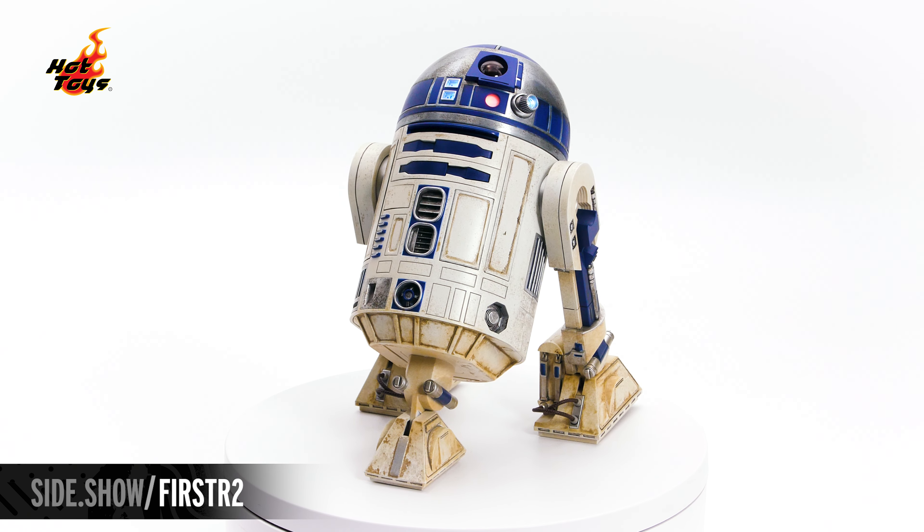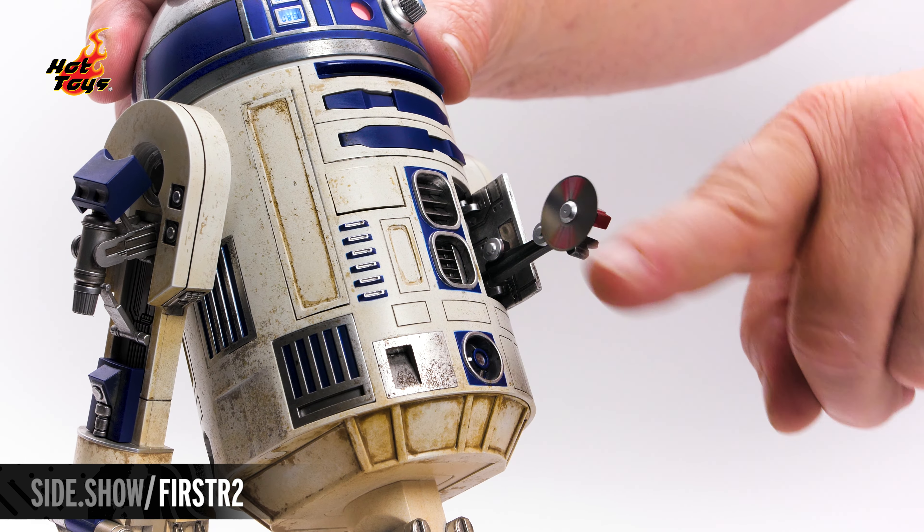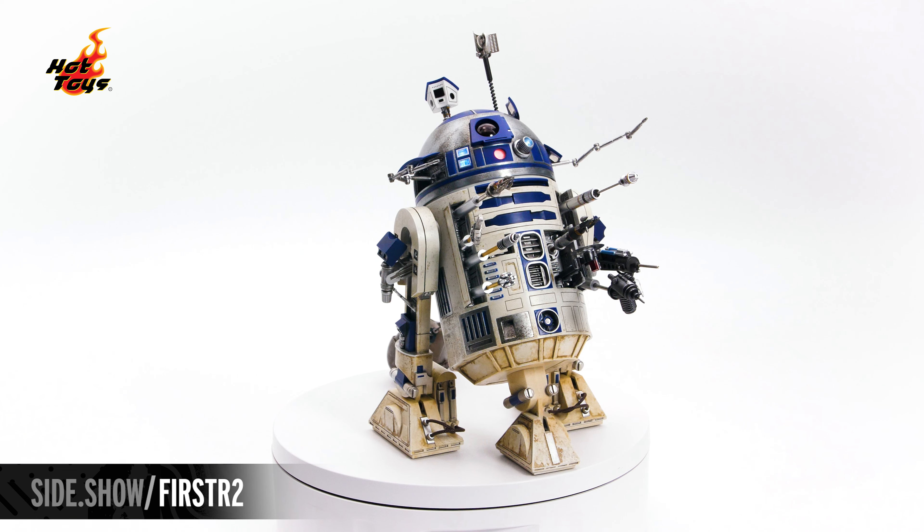Hello and welcome to Sideshow's First Look. Today we're going to be looking at the R2-D2 sixth-scale figure by Hot Toys from Star Wars Episode 2: Attack of the Clones.